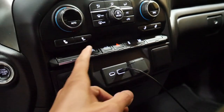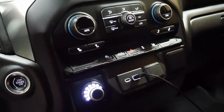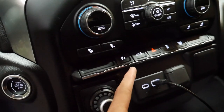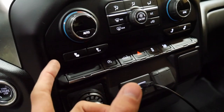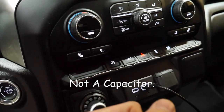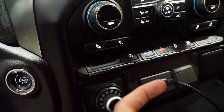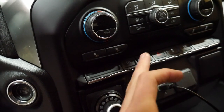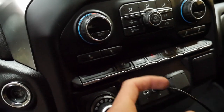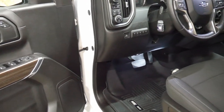While I had the dash apart, I also did the auto stop-start delete mod. It uses a capacitor to trick the system into remembering what you had it set to, so it plugs in between the harness. You can still turn it on if you want, but you don't have to turn it off every single time you get in the truck — it remembers your last setting.